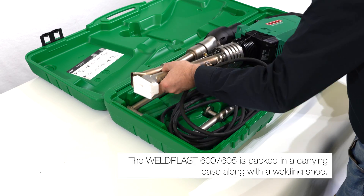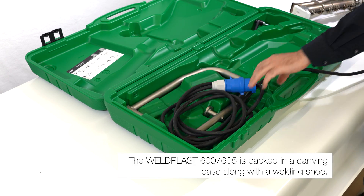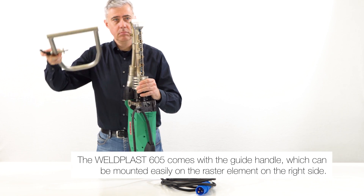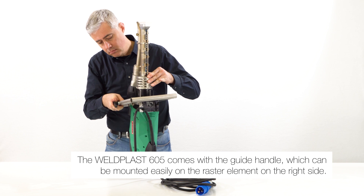The Weldplast is packed in a carrying case along with a welding shoe. The 605 comes with the guide handle, which can be mounted easily on the raster element on the right side.